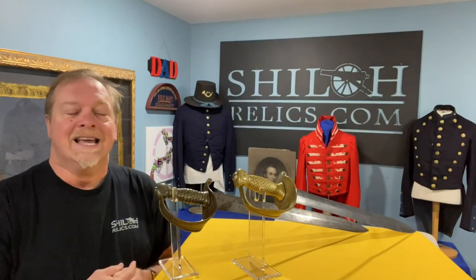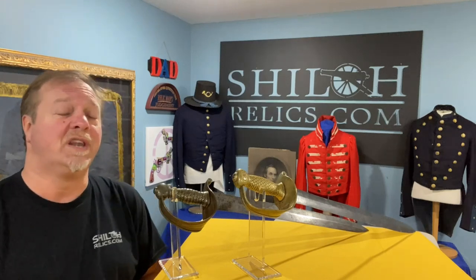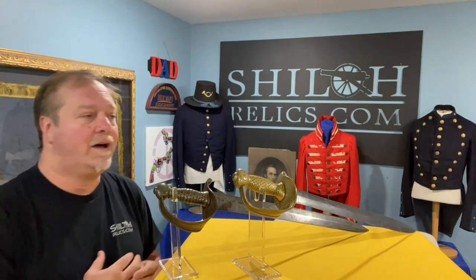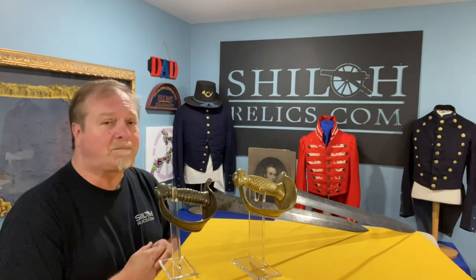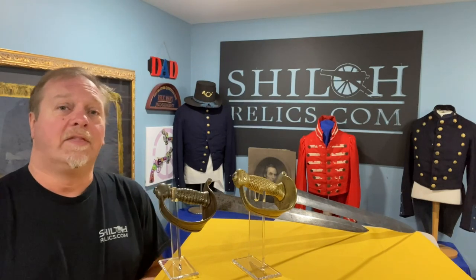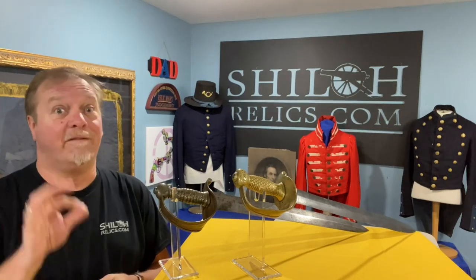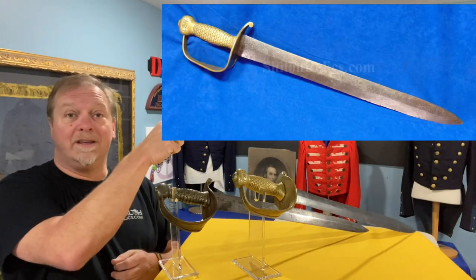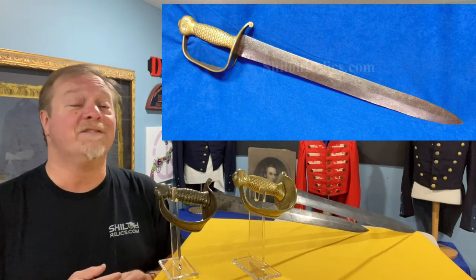When the Civil War broke out, they were still using a lot of those. The U.S. Navy did the Model 1860, which was a lighter blade, more like a short cavalry-style blade, with a big basket guard. But most of the Confederate makers patterned theirs after that early 1841 cutlass. This one is very, very similar to the U.S. Model 1841, but it's Confederate made.